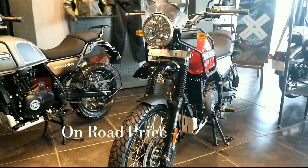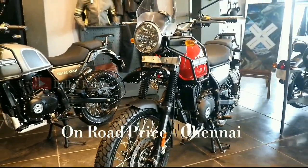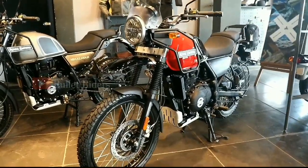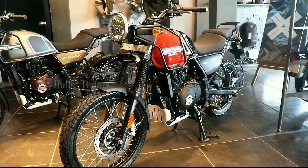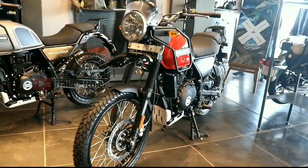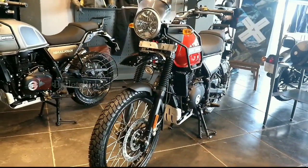Rock Red and Lake Blue share the same on-road price of ₹2,25,200. Gravel Grey and Sleet Grey share the same on-road price of ₹2,23,200. And finally, Snow White and Granite Black share the same on-road price of ₹2,20,200.